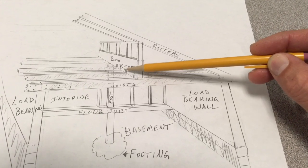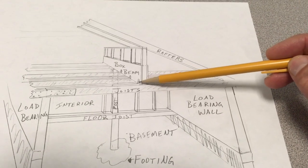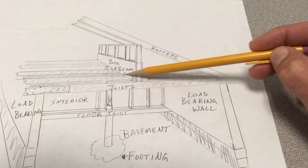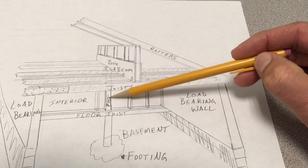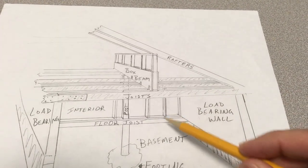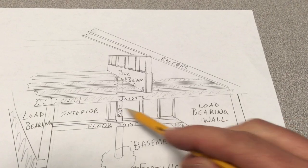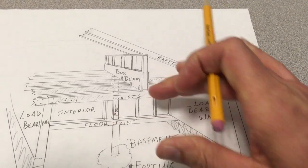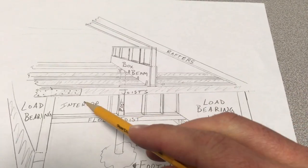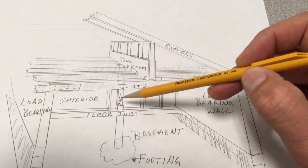I didn't draw that very well — I'm just trying to get this down quickly to explain it. They're sandwiched here and the weight of the joists in the middle is carried by posts in the interior wall. So everything in here is the main floor; this is the floor joist to the main floor. This is an interior partition wall, so this is like a bedroom over here.